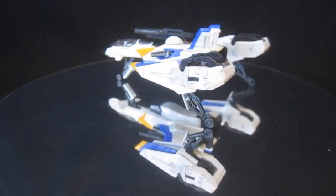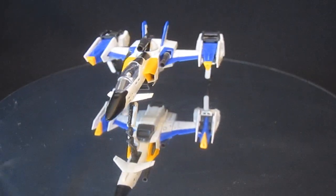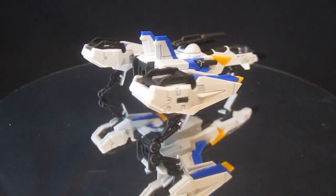On the shoulder of the Launcher Strike Gundam — the gun launcher, whatever you call it — it's a little bit floppy. You do have a lot of stickers that can make up for it in the looks department, but it is going to fall down on you.